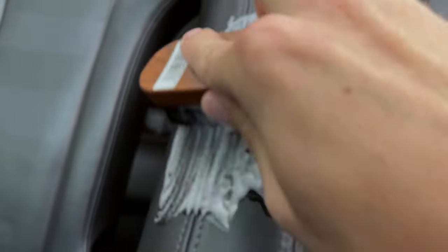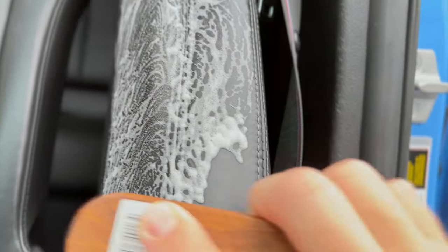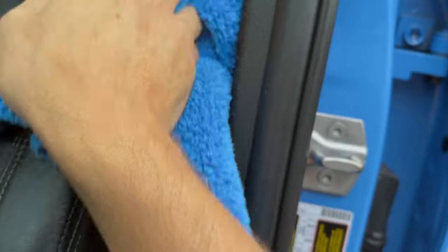Going a little heavier on the side bolsters just because they get more traffic than most other places — same with the steering wheel — so I'm going to give those a little extra attention. This stuff has a very mild scent to it. I don't know how to describe it — it's kind of a gentle, foreign sort of cleaning smell.